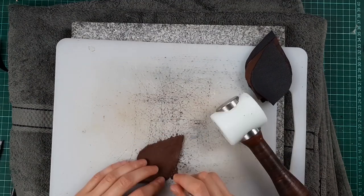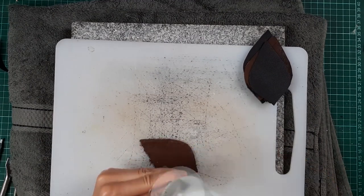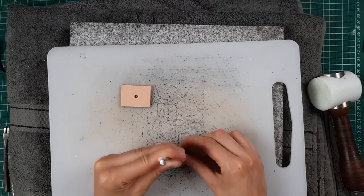Punch holes down the edges of all eight pieces of soft leather. The distance to the edge can be as small as the distance between the holes. Then punch holes down the short edges of the rectangular pieces.